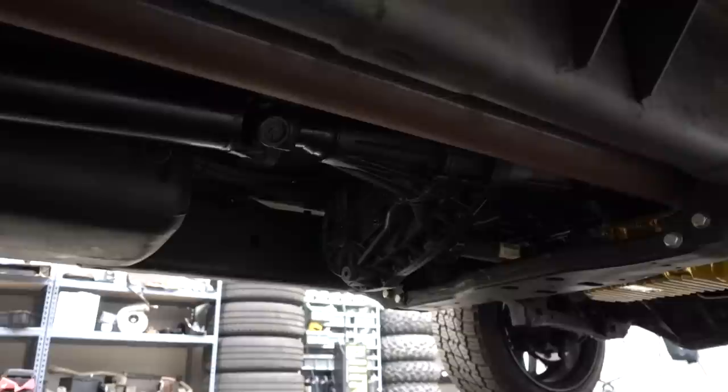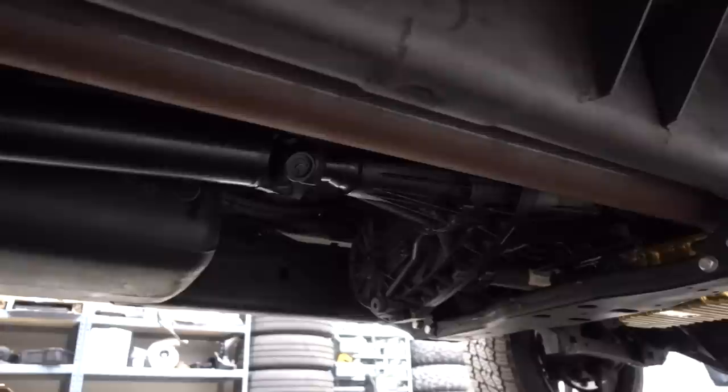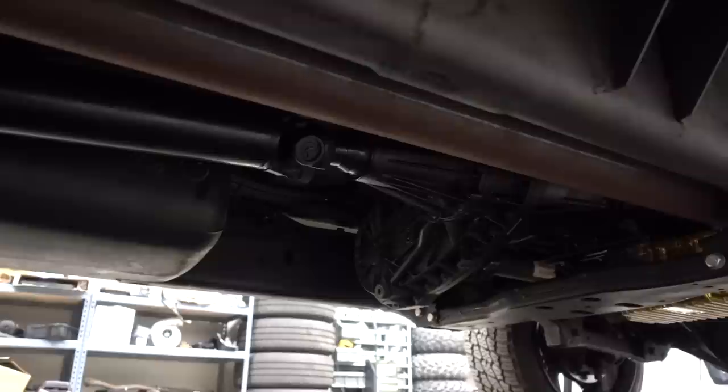You can see our Air Dog 4G 200 on this truck and our Bean Sump. On this side you can see the exhaust — it's four inch from the turbo all the way back until it merges into the five-inch pipe going into the stack.